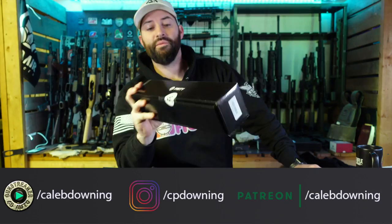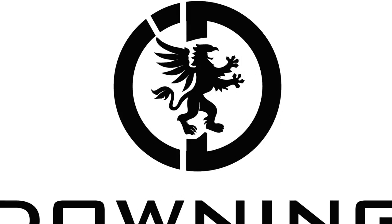Hey there folks, Caleb Downing, Downing Industries, and today we're going to talk about this Pinty optic and mount it up to this AR. Let's get into it.